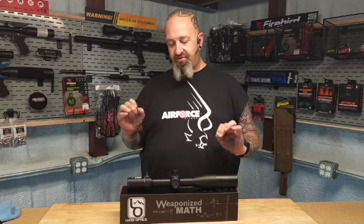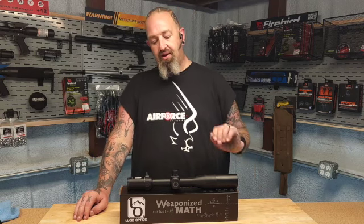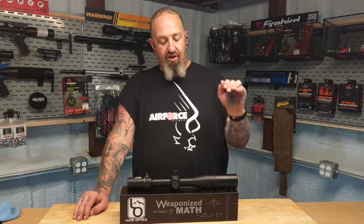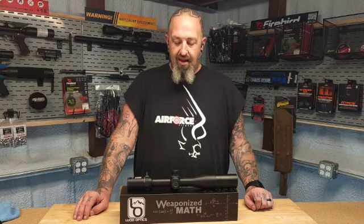We threw this exact scope from my 25-cal RAW precision air rifle to my Texan big bore to my Barrett M-RAD 308. We took it up on the mountainside and were hitting over 1,800 yards, tagging steel. It performed on every single platform flawlessly — first focal plane, everything about this was a delight.